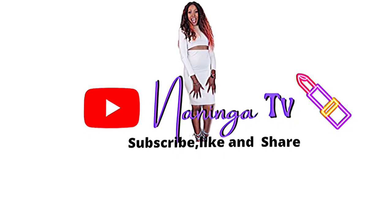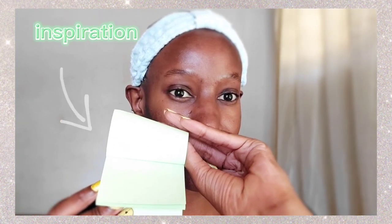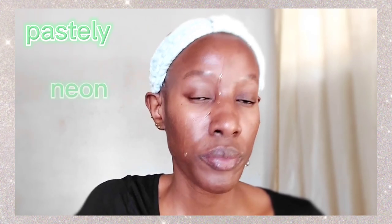Hi guys, welcome back to my YouTube channel. For those who don't know me, my name is Daninga. I'm holding up my inspiration for the makeup look today — it's basically a sticky note that was on my table. I thought, wow, I haven't done green for a really long time, basically a pastel green. Now let's just start.